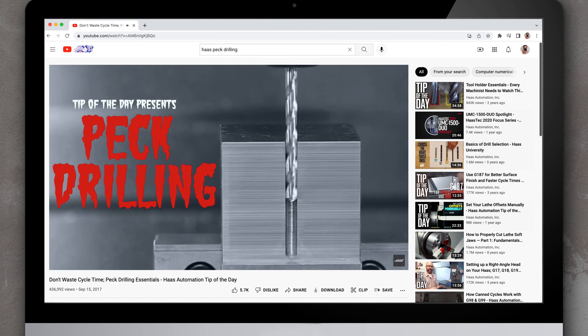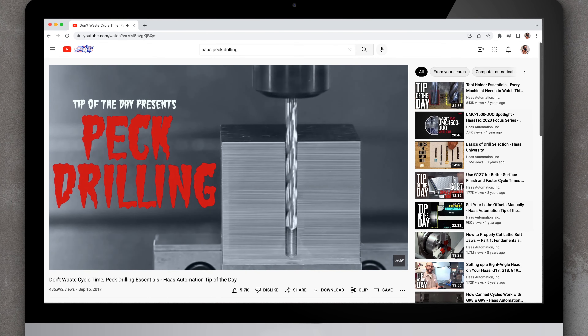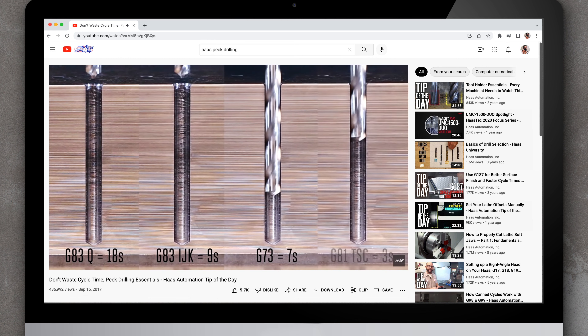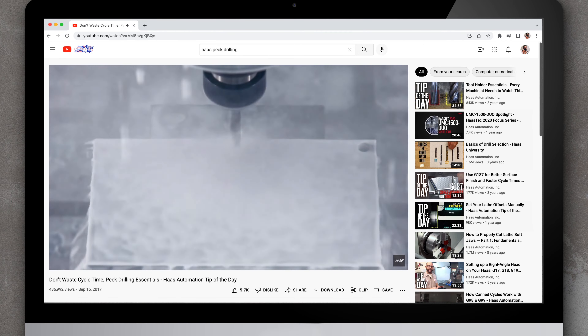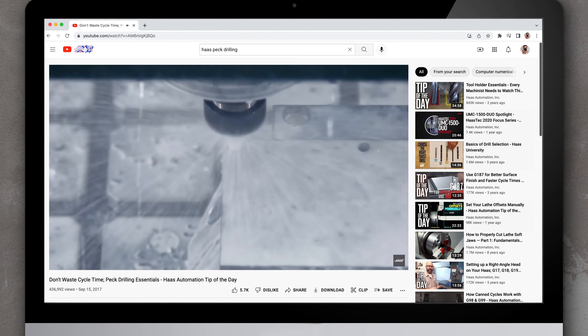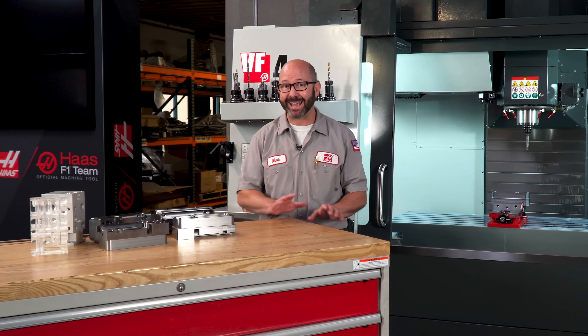We've made another video on peck drilling, where we talk about G83 peck drilling cycles and how time-consuming they are, and how much faster our drills can run without pecking. And to drill without pecking, we really need TSC — especially on holes deeper than about five times diameter. TSC absolutely saves us time.